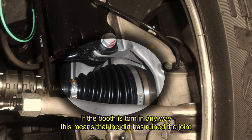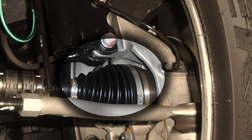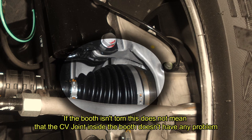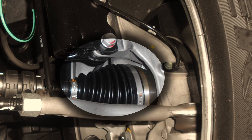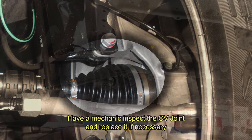If the boot is torn in any way, this means that dirt has ruined the CV joint, thus causing the joint to create a clicking noise when the vehicle is turning. If the boot isn't torn, this does not mean that the CV joint inside the boot doesn't have any problem. Have a mechanic inspect the CV joint and replace it if necessary.